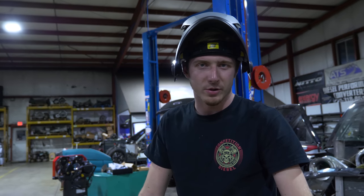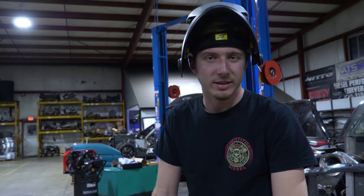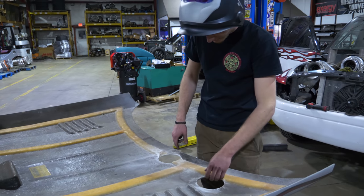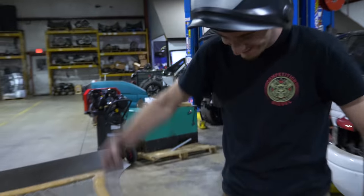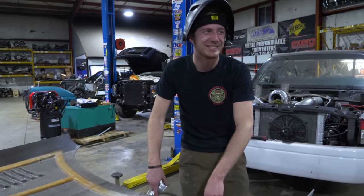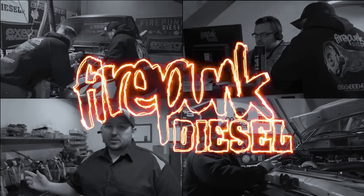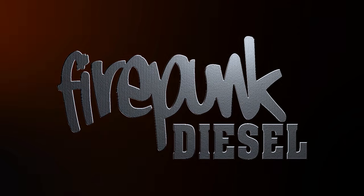We had a 12-valve starter pack but it's got more than one turbo and we didn't really have any way to get the exhaust out, so we just got some holes and nice fiberglass cuts.